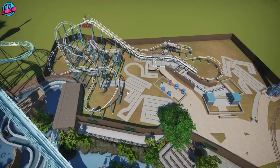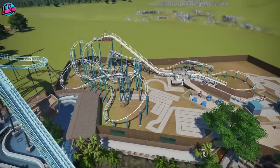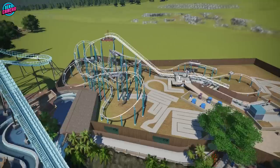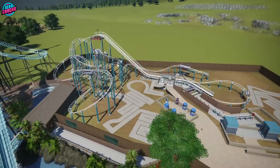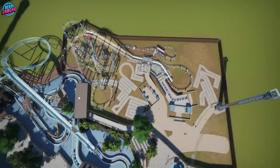What I've done is I've changed some of the heights, some of the banking, and some of the profiling stuff just to give it a bit of variation. But ultimately it would be an off-the-shelf model. And it fits so awesomely in this space.